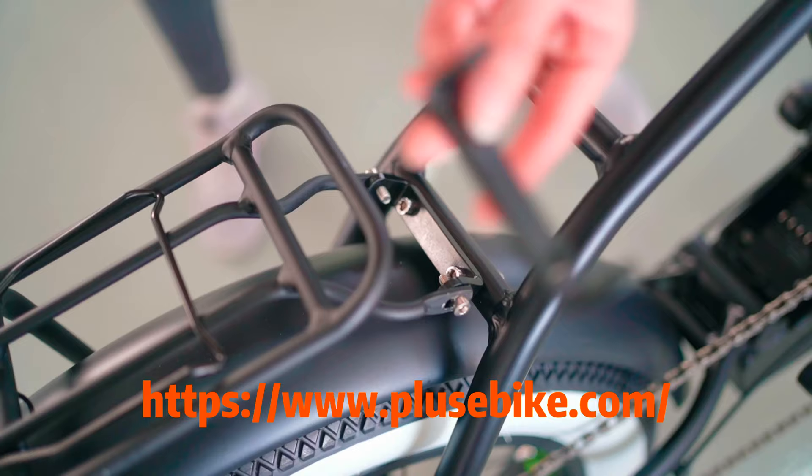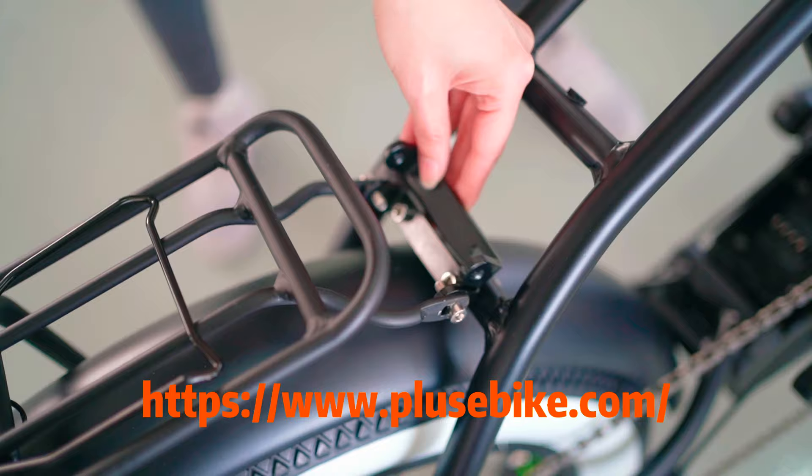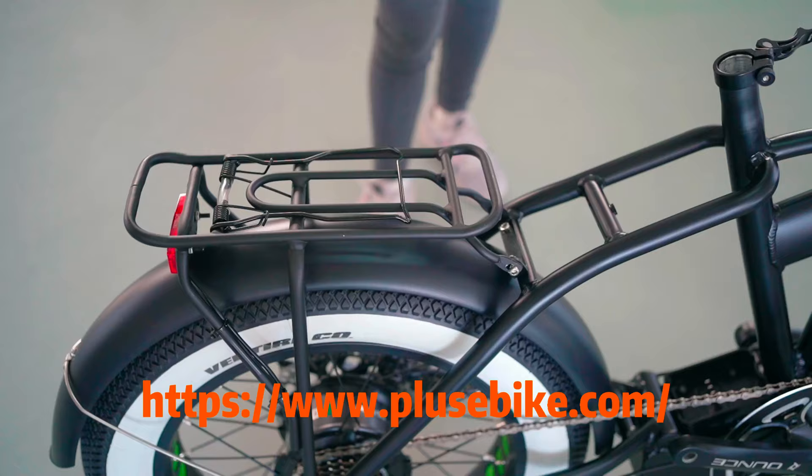It is easy for you to choose to assemble the rear rack or not. From the video, you can see we have the same one here. This design we tried many times.